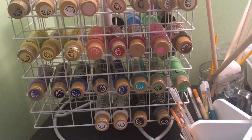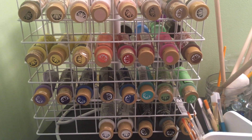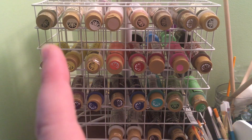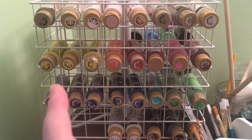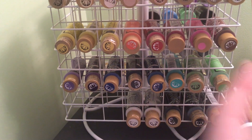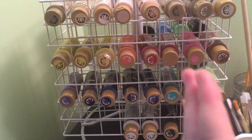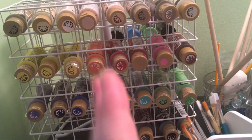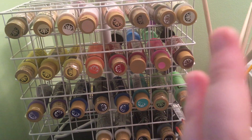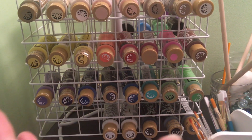Over here I have my paint rack. The vast majority of my paints are Folk Art brand, and I buy them at AC Moore or a craft store. I have them sorted — skin tones on top, then warm colors, cool colors, and then black, white, and gray. My brain works in rainbow order, so if I've got paints or markers I like to put them in rainbow order. You do not need anywhere near this many colors, but I do alternatives so I like to have a lot.